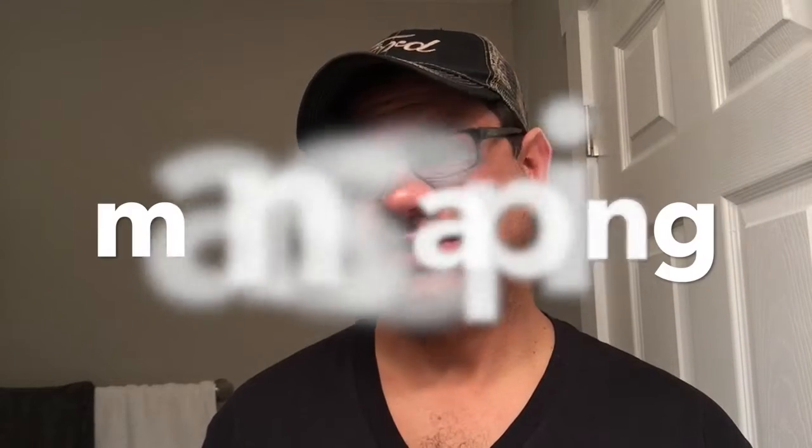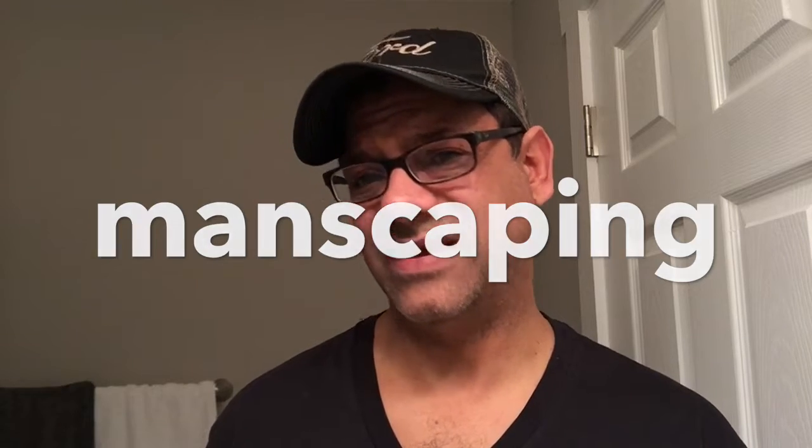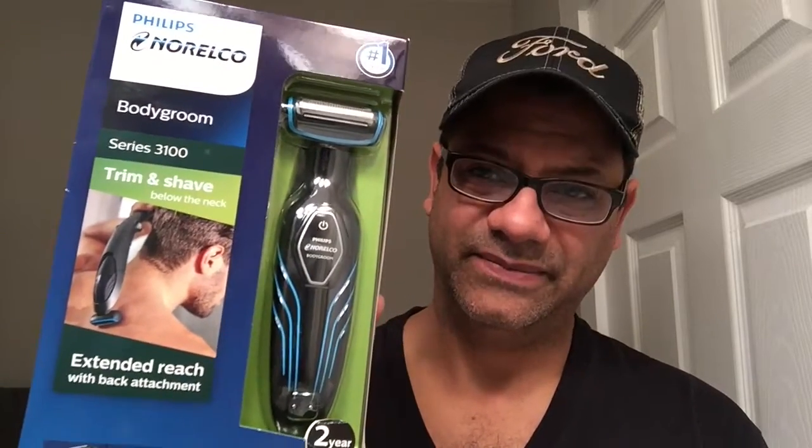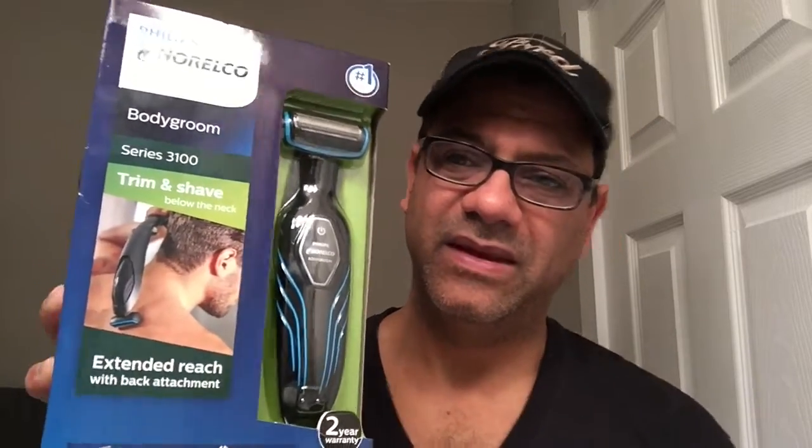There's one that I've had my eye on for just such things: manscaping. The definition of manscaping is cultivating and curating the hair on your man-self. For me, I grow some hair here, and if I wanted to remove this hair, or my armpits, or in other places which I won't discuss, from my friends at Philips Norelco, this is the Body Groom 3100.